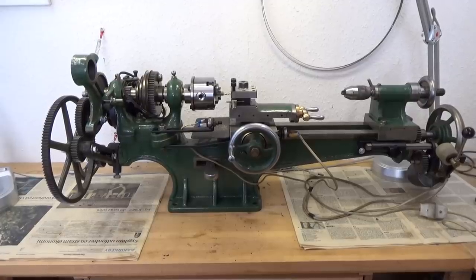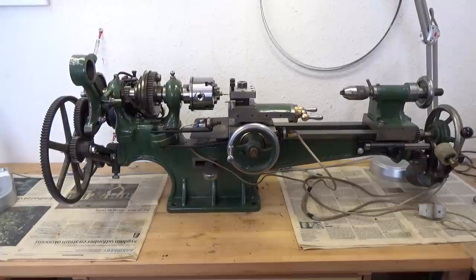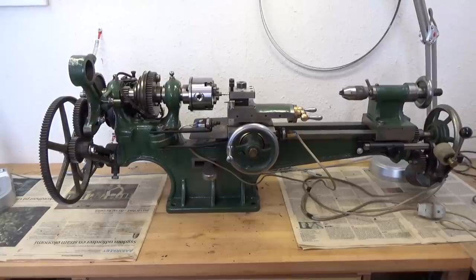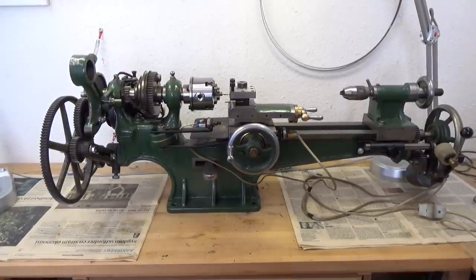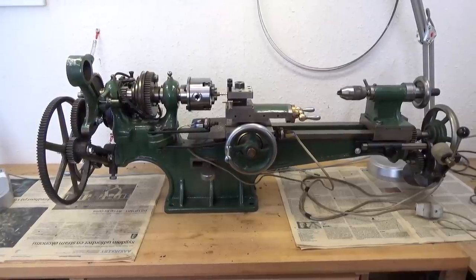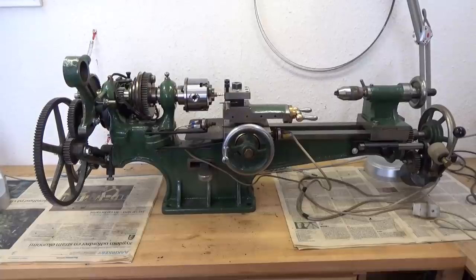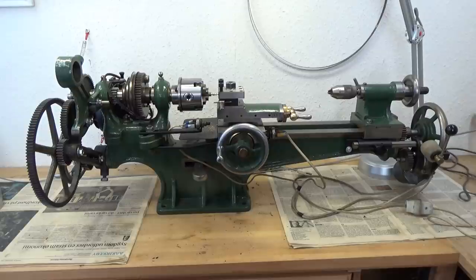I bought the lathe about 40 years ago, as I recall, and I was told that it was used for smaller repairs at a telephone company. I'm not sure about the age of it, but I think it was made about 1920 or perhaps earlier. This was in fact my very first — let's call it — mini lathe, and it was in remarkably good condition when I got it, with only a little wear on the bedways.